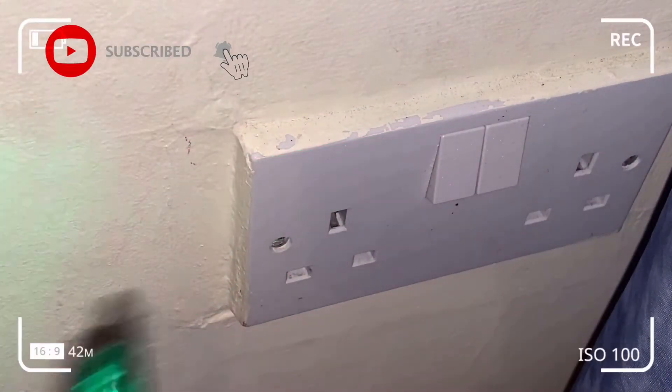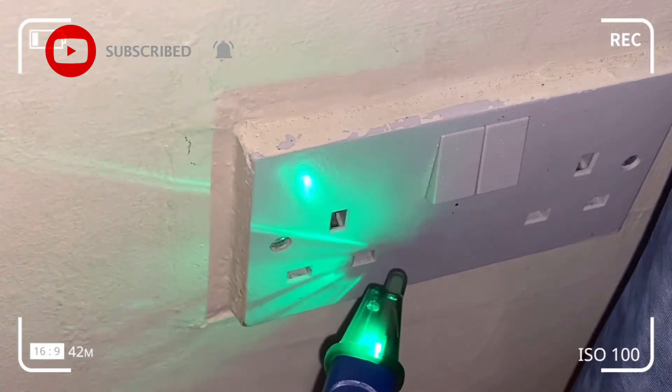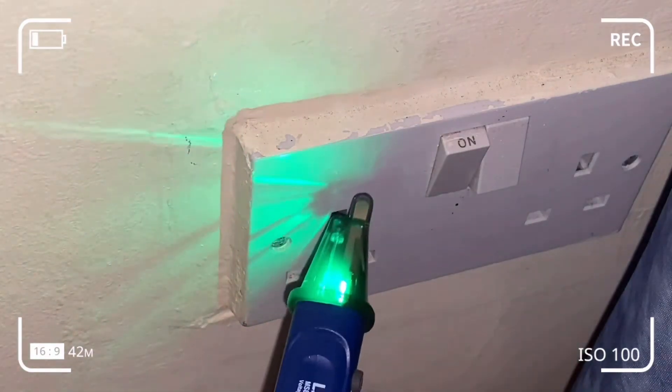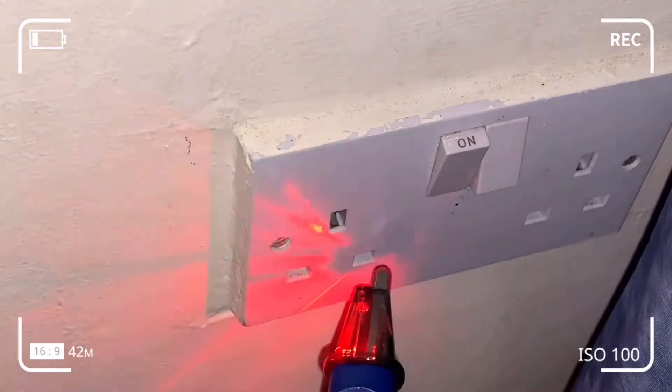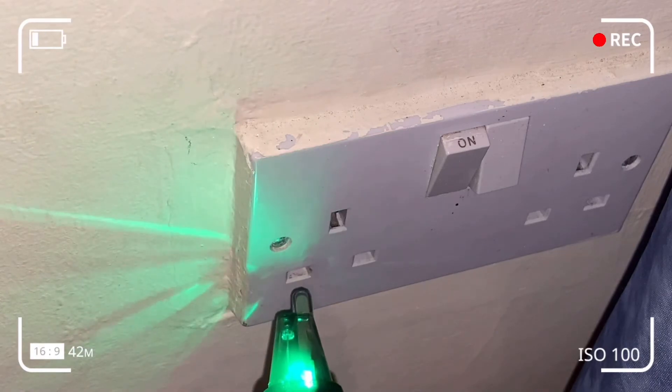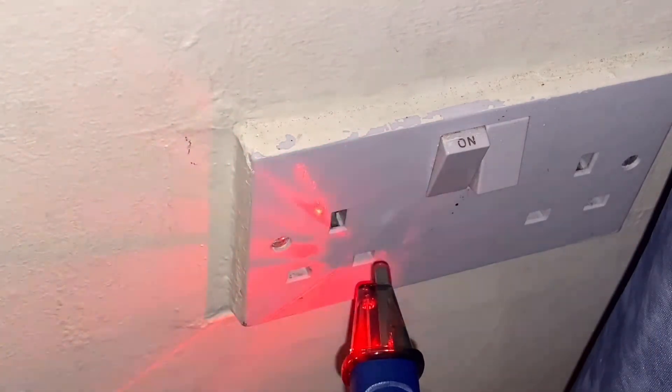Here the socket is off, so we should not be detecting any voltage in the earth, live, or neutral — we shouldn't be having false positives or false negatives. See what happens when I turn the power on: we're detecting voltage in the live and not in the neutral or the earth.